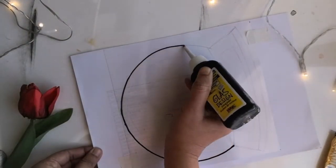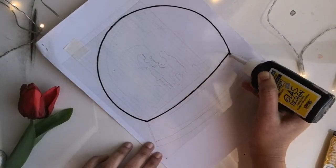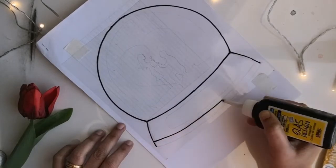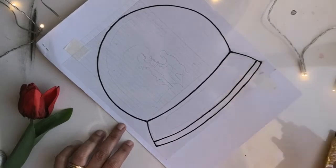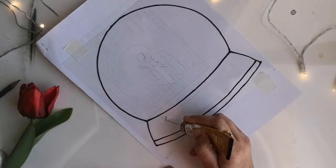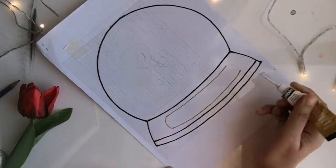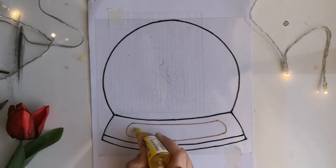I've taken a 20 by 20 centimeter OHP sheet. I've already drawn the design on a paper and I'm transferring that design to the OHP sheet after securing it onto the paper with masking tape. Since we are using the sheet instead of glass, it's definitely easy to move around the painting according to the movement and direction of the hands and the liner.